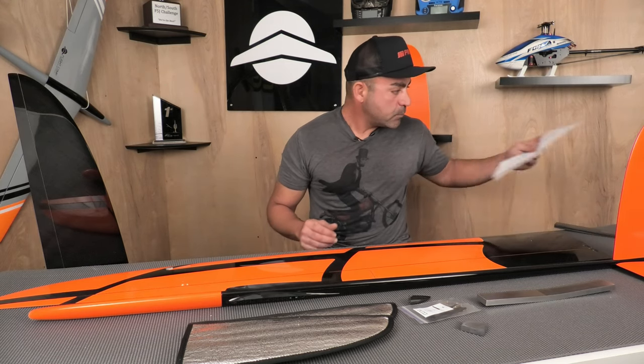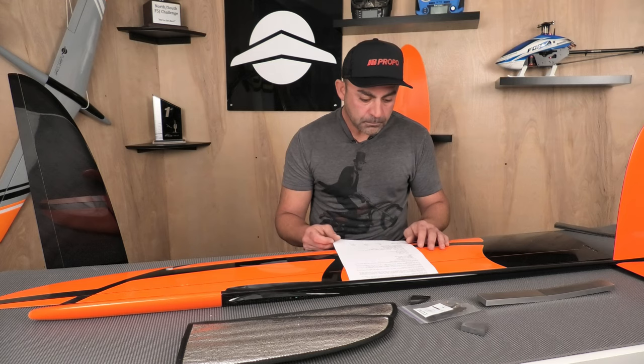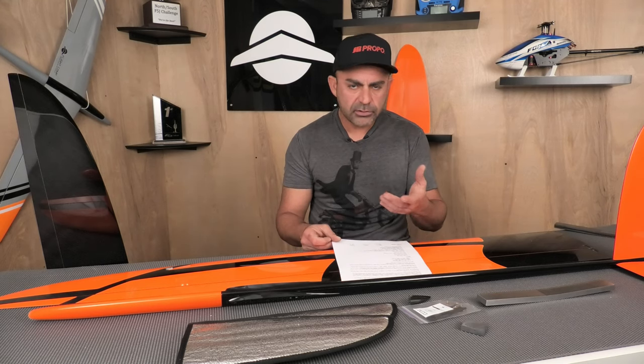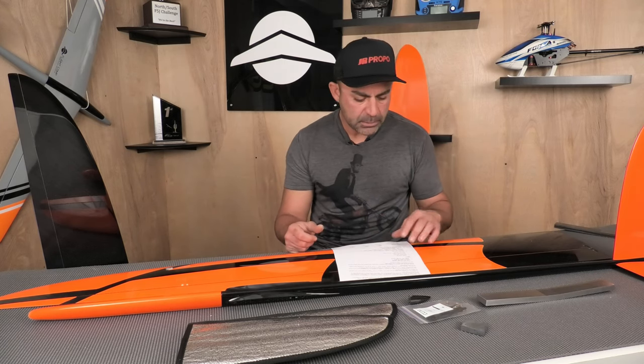You can order it with IDS for different brands like MKS, JR, Futaba, or whatever you want to run, as long as Servo-Ramen makes the frames.